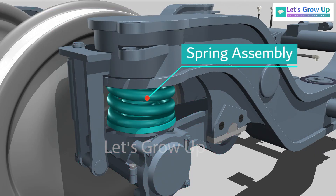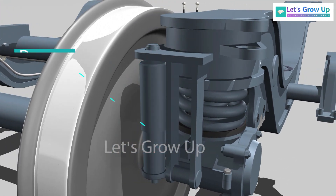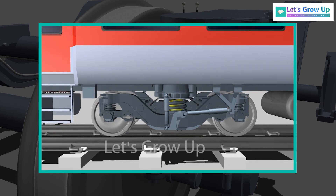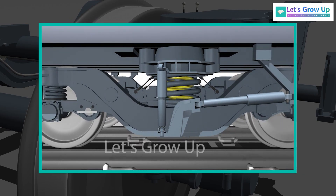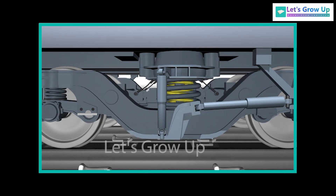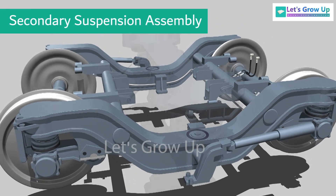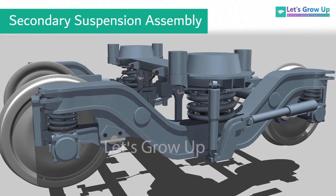This is the primary suspension assembly. It is based on three major parts: springs assembly, control arm units, and damper. The suspension system absorbs track irregularity load and force. The secondary suspension assembly has two types: spring and air spring suspension.